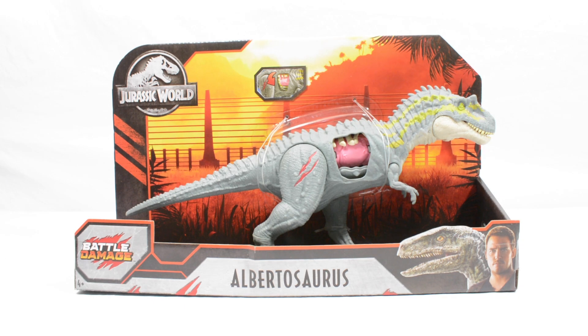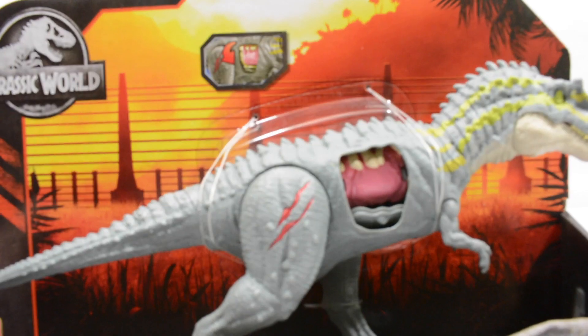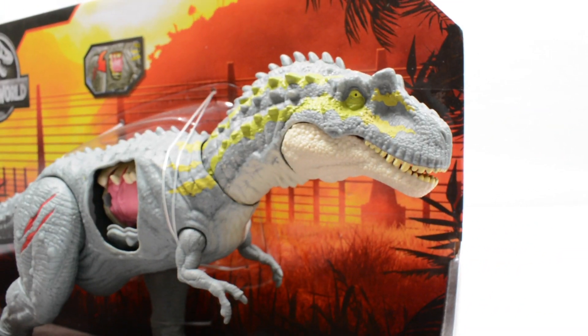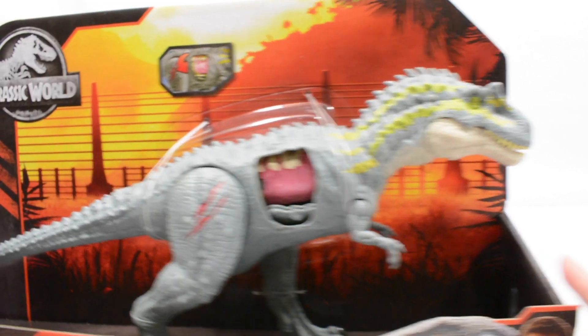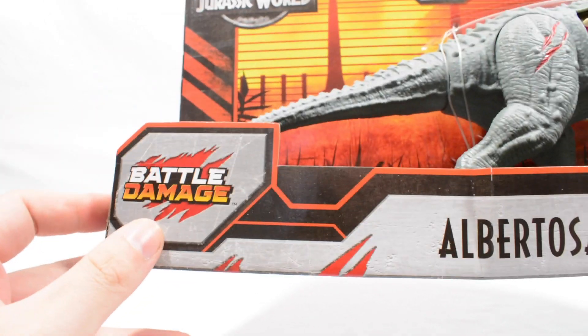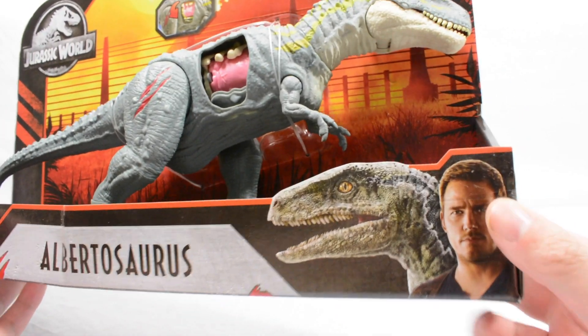Hi everyone and welcome back to a very special review here on Jurassic Collectibles. As you can see we have got the newest version of the Battle Damage Albertosaurus — the yellow and kind of minty greeny blue coloured version. You can see the Albertosaurus Battle Damage, Owen and Blue.